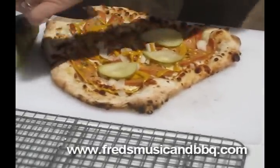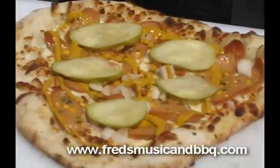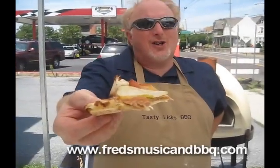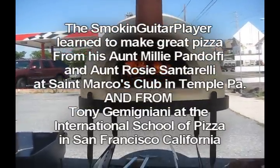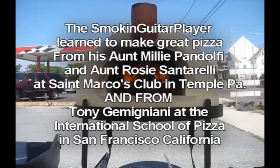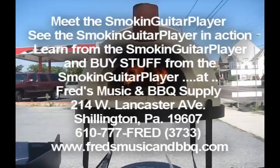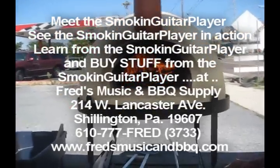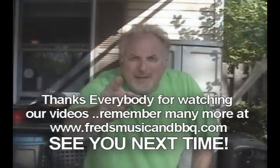And now we're going to cut it up and go to the ball game and eat it. Get a close-up of that, cameraman. That's what she looks like. So there it is — Chicago-style hot dog pizza. Let me take a taste of that. Get some pickle. It's really good. We'll see you next time. Thank you, we'll be right back.